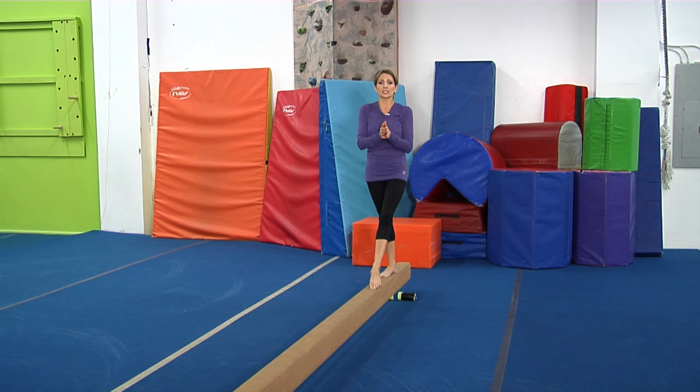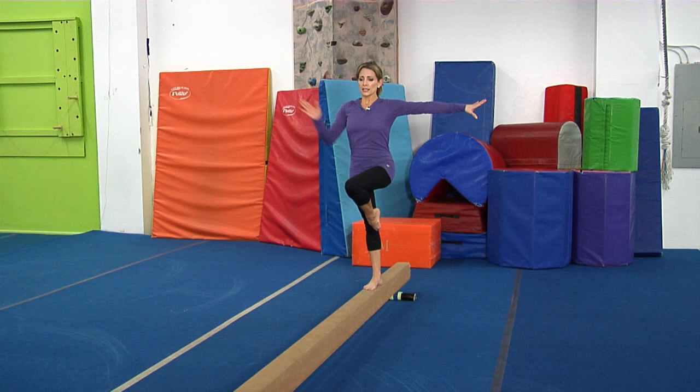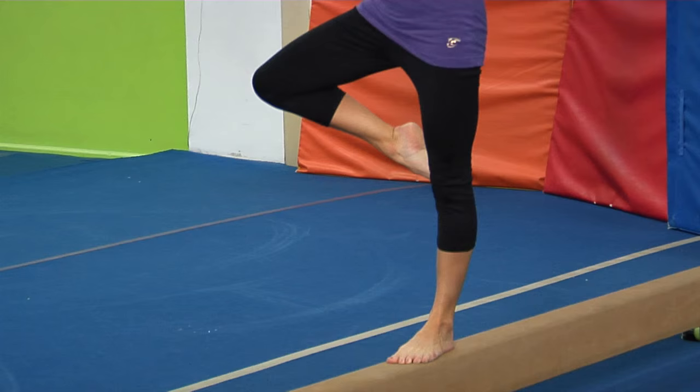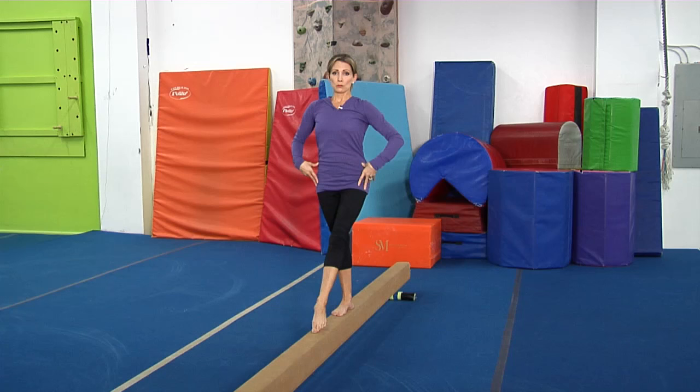We've done our kicks, and this is another one of my favorites — passé position. Toe to knee: in, out, in, lift. You can do this on flat foot and you can also do this on releve. This really helps you work on stabilizing your body while you have your leg moving in a different direction.